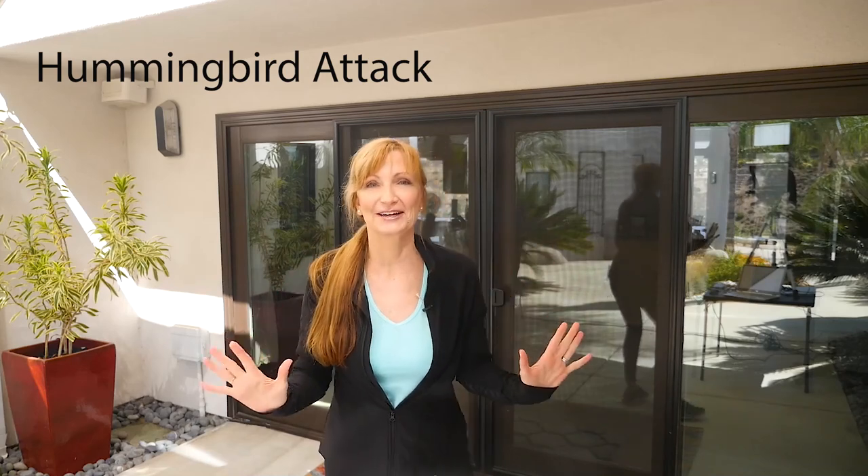Have a wonderful day and I'll see you in the next video. Whoa — hummingbird! I created ten five-minute exercise videos.